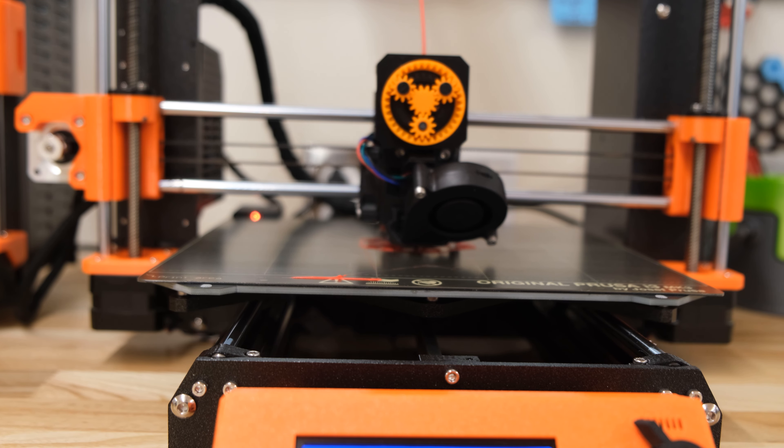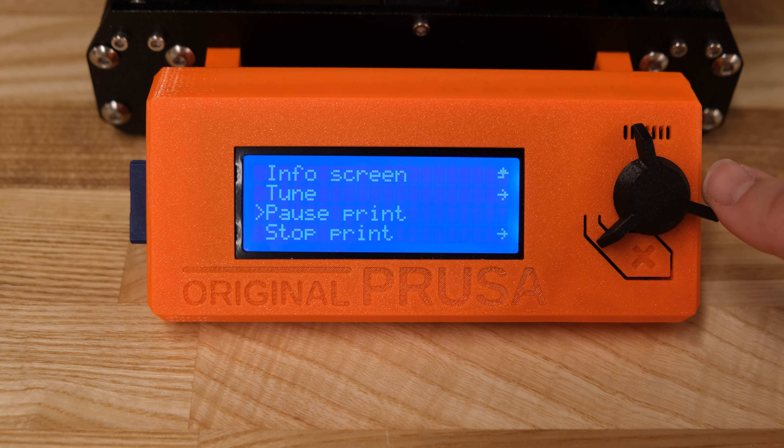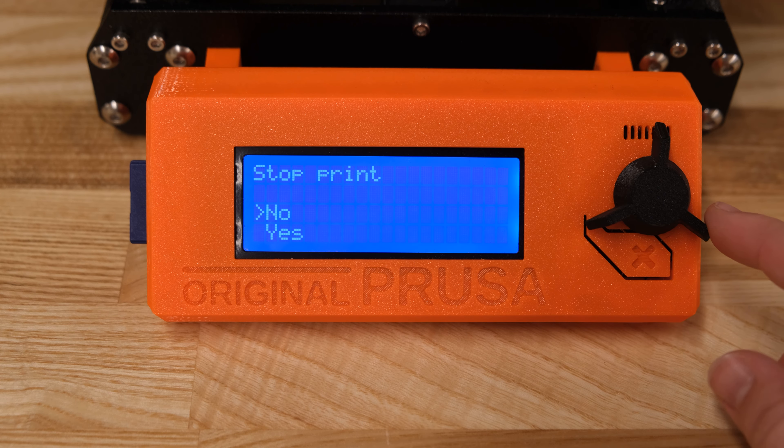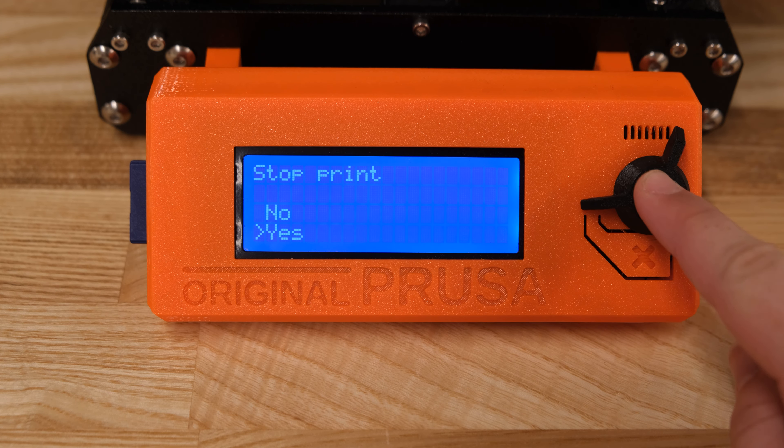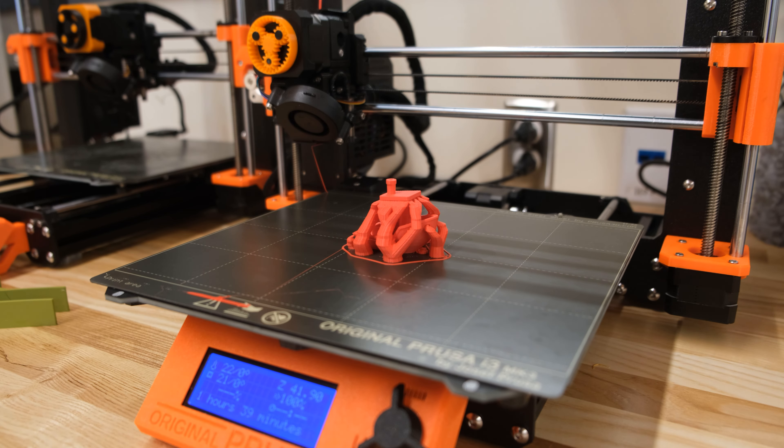As the printer is printing your model, ensure that the first few layers are printing correctly before stepping away. If you need to cancel your print for any reason, click the dial and navigate to Stop Print. Click Yes and the print will stop immediately.